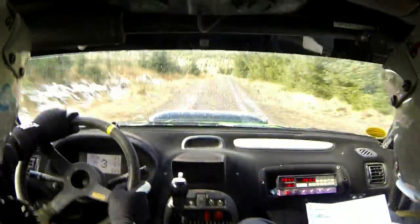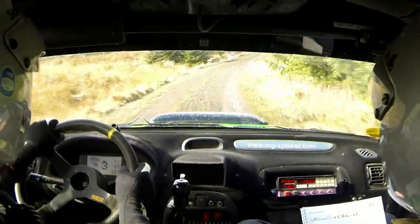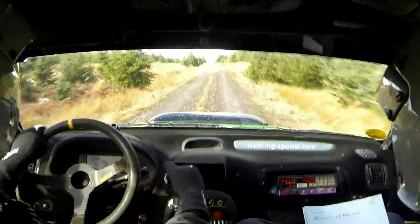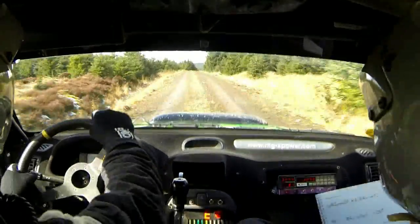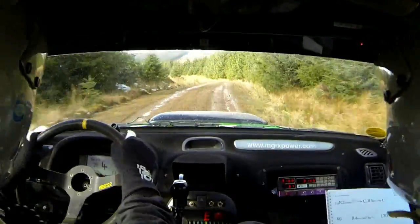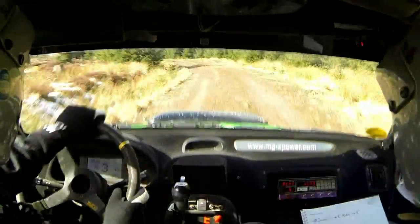Right 4, no cut through dip. 120 uphill. Left 1 over crest. 80. Slippy right 3. Left 3, slippy continues. Right 3. Left 3, no cut. 60. Left 6. And left 1. Slippy continues.